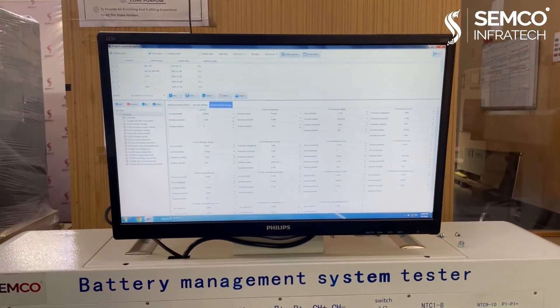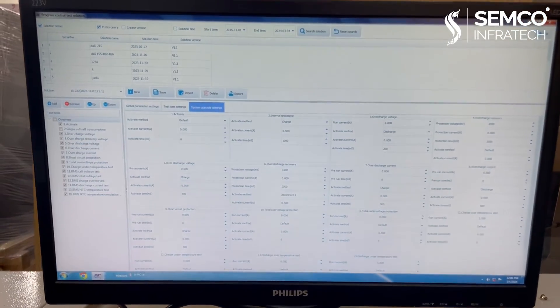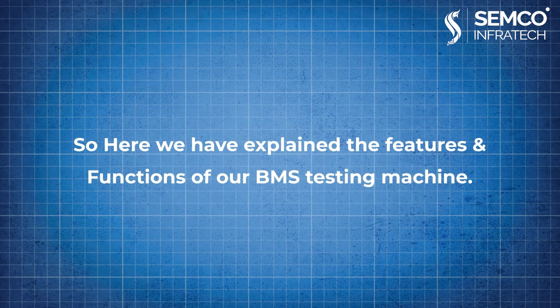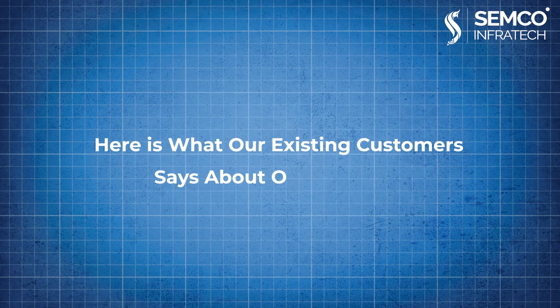Step 7: the test result will be displayed on the monitor with the help of the Semco software platform. So here we have explained the features and functions of our BMS testing machine. Here is what our existing customers say about our product.